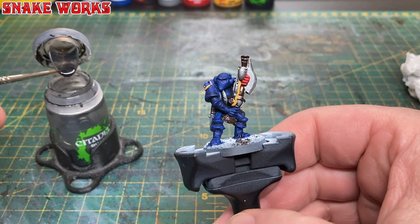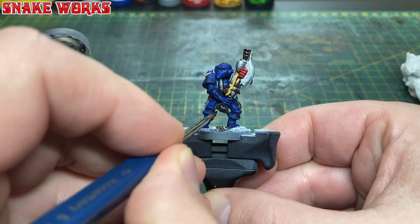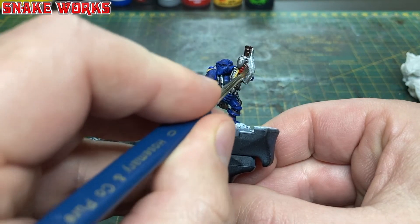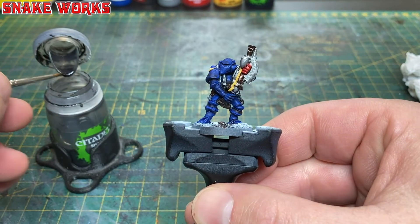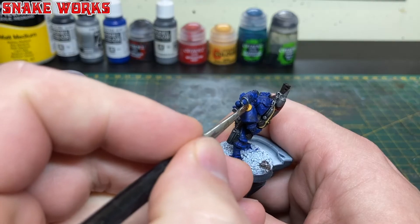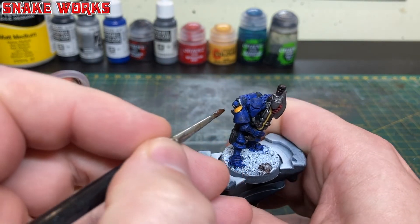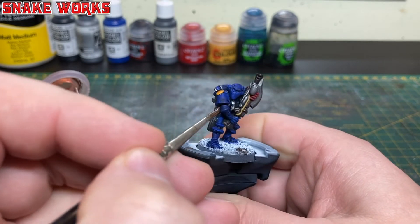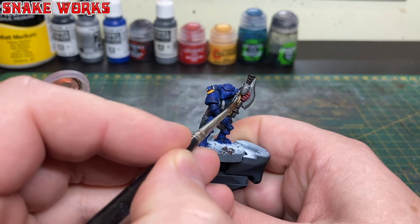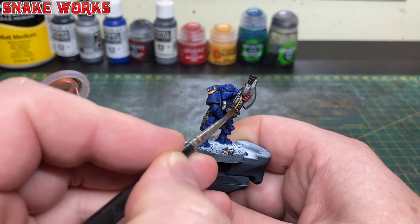I repeated the process with another wash — this time Citadel Nuln Oil — applied to all the metal areas, the grey areas, and the coppery brassy area. We're not going to shade the yellow with Nuln Oil. Instead, with Citadel Reikland Fleshshade, we're going to shade all the yellow parts: the yellow chapter logo on his shoulder pad and the yellow pipe on his weapon.